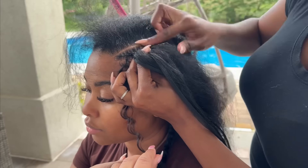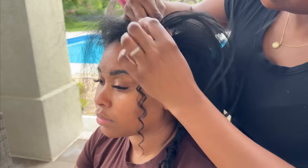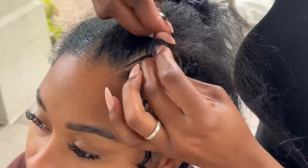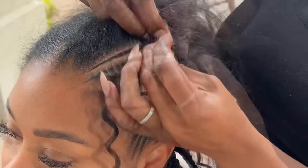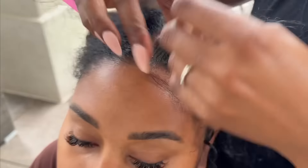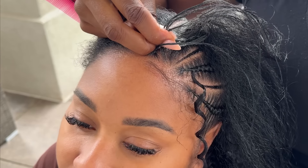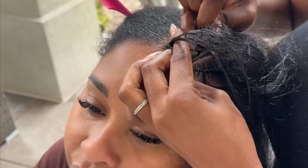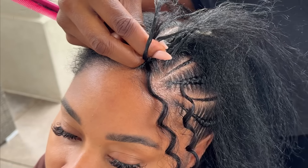If I've taught you how to braid, taught you anything new, inspired you to try a new style — for your kids' hair, your sister's hair, your clients' hair, or on yourself — if you can stop by the link in my description and let them know how I've impacted you. If I've told you about a product you loved, or if I've just put you to sleep with my voiceovers, or been a staple in your house.